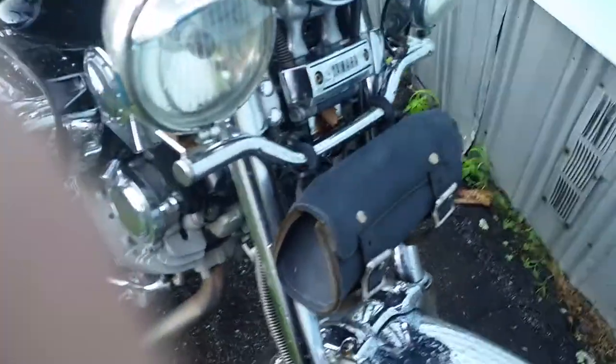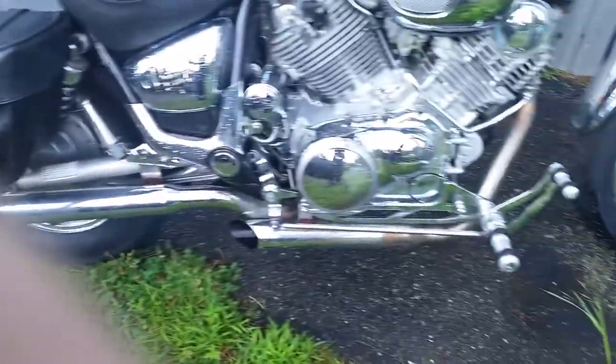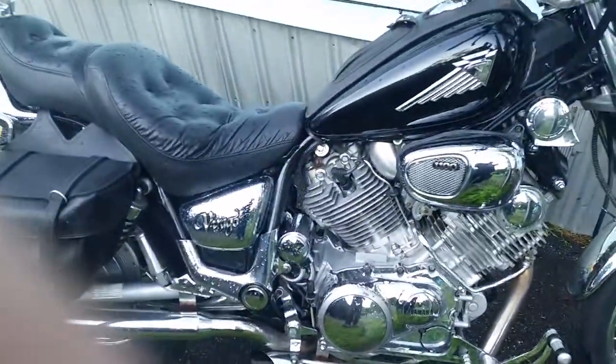I put leather on the hand grips — no tassels. That's the factory seat just as I got it. I put a little leather bag in the front. It's got an aftermarket exhaust that needs to be cleaned up a little bit — that's how I got it. I thought it sounded pretty well.